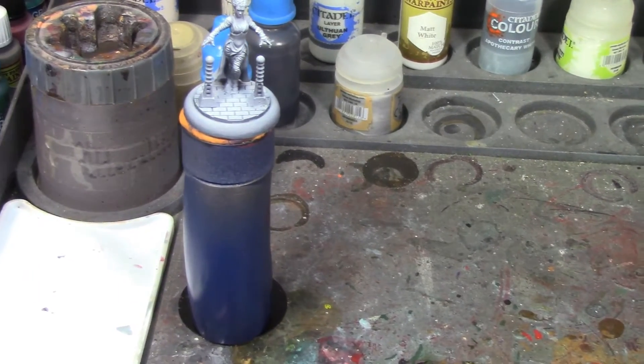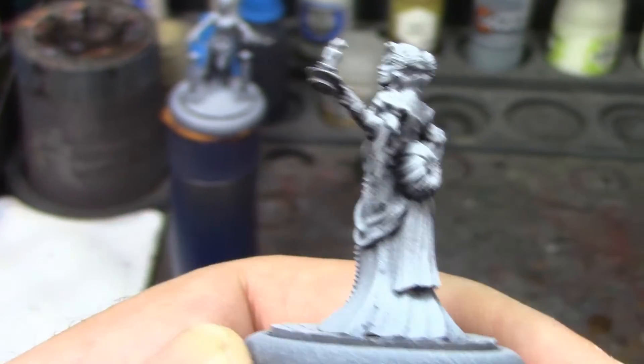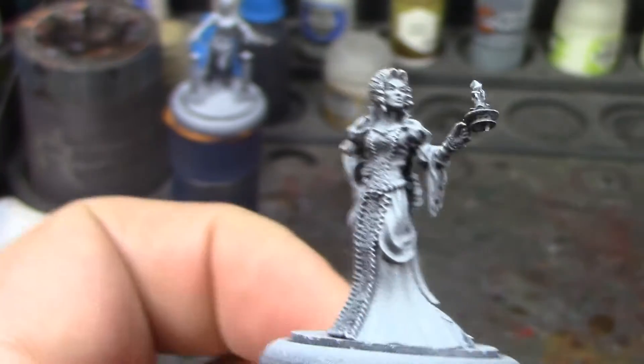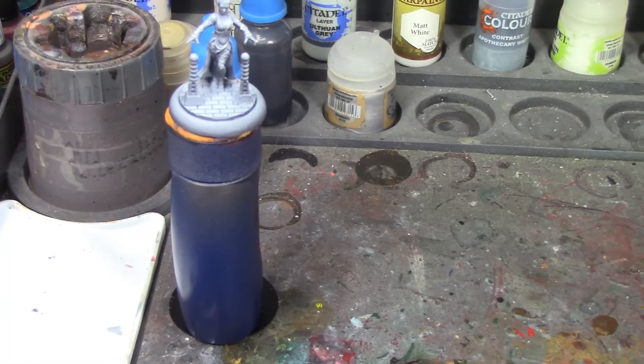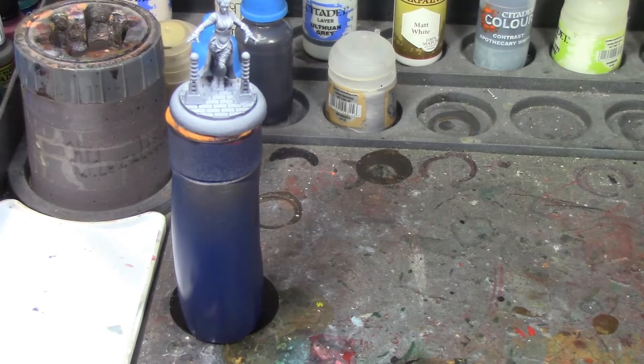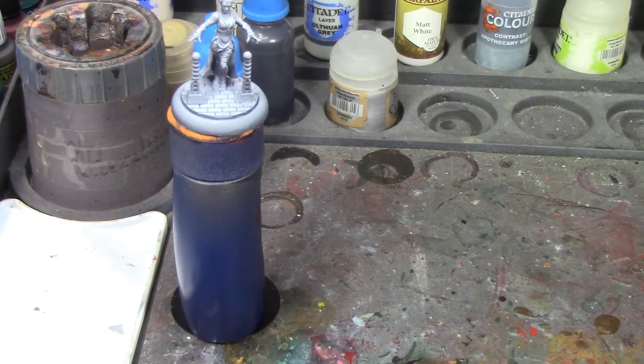Next week we've got one of Dracula's brides, which is going to be interesting — those are my two free ones. A little late for Halloween but it'll work. I'm going to pause here and get started on Elsa and then we'll come back and see how she looks.